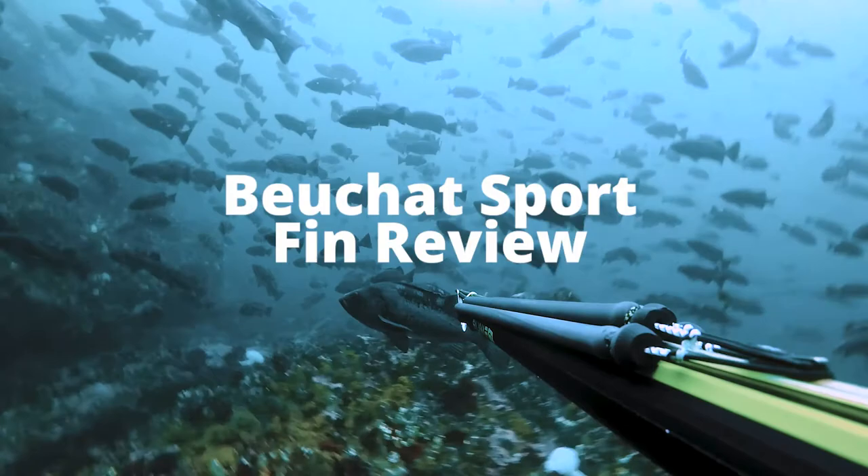Do you hate soft blades and want something nice and hard? Well, then these ones are for you. Hey guys, I'm Andrew with Diving Sports, and today I'm going to go over the BowShot Sport Long Fins.